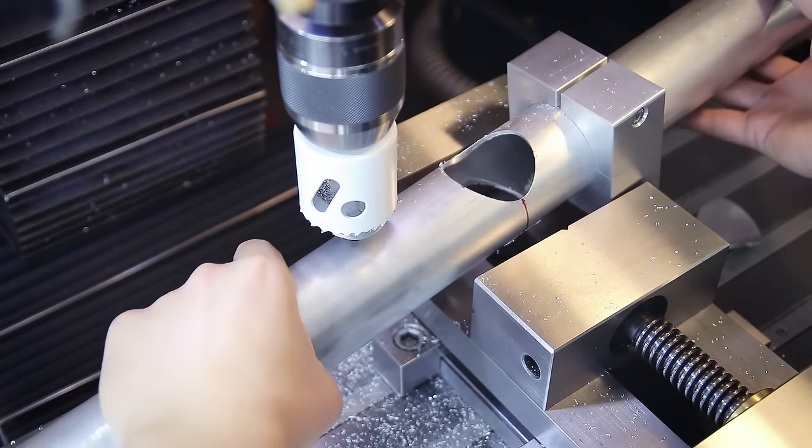One tube was also delivered with a dent in it, so I made sure to mark that area so I can avoid using that part of it. Then I point a light at the spot where I want to cut and look at the bandsaw blade directly from above to line it up with the scribe line — this usually gives me decent enough precision without having to do any touch-ups. Even so, I do quite a bit of double-checking before making critical cuts like these, including making sure I'm cutting at the correct angle.